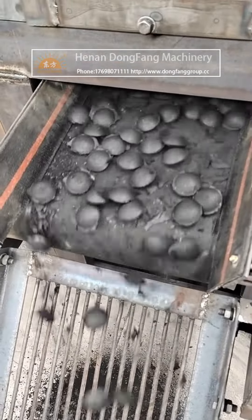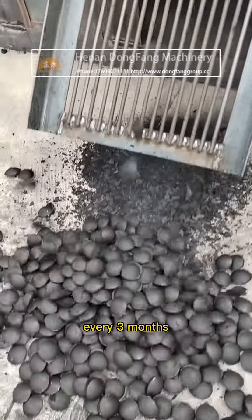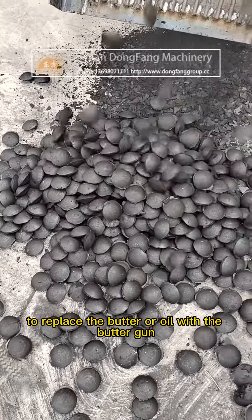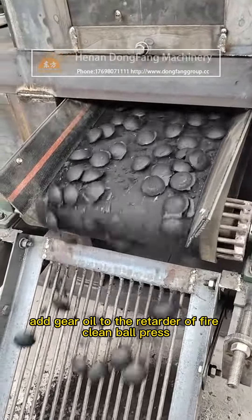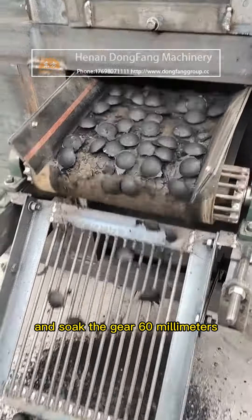Point two: open the roller bearing of the fire clay ball press once every three months to replace the butter or oil using a butter gun. Point three: add gear oil to the retarder of the fire clay ball press and soak the gear 60 millimeters.